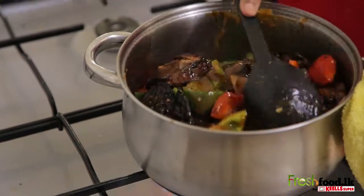Preheat the pan with oil, place the marinated chicken, and fry it till it's golden brown. Then add cornflour and the chilli and garlic sauce into the remains of the marination and mix well.